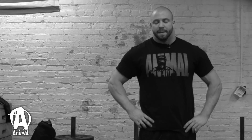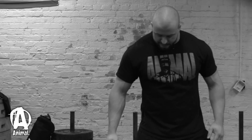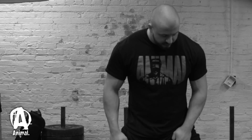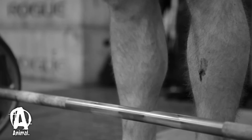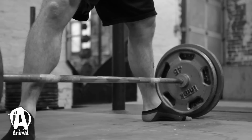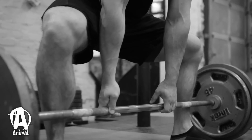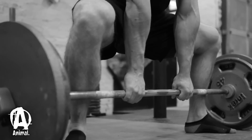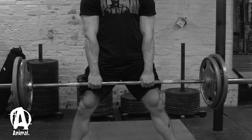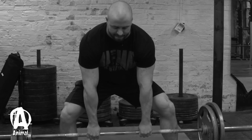Now sumo — I don't really sumo too much, but this one I would say it's more important to have your form locked in. You're going to come out wider here, and you'll actually be closer to the bar — I'll have my legs almost touching the bar. As you can see, I'm actually bleeding now — the bar's keeping close, which is good. I'm going to point my toes out slightly, with my foot placement pretty even. I'm going to stay tight and try to bring my hips as low as possible.